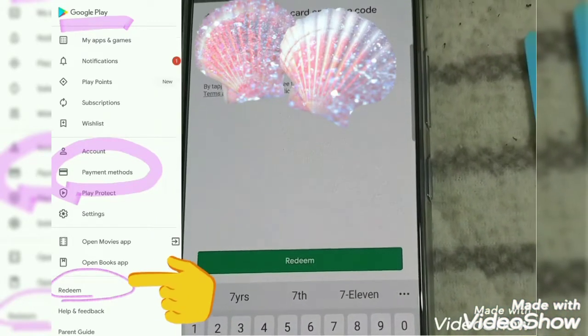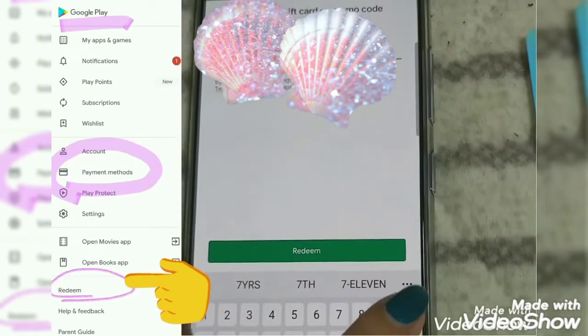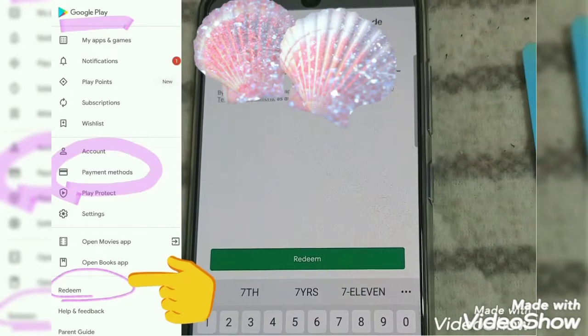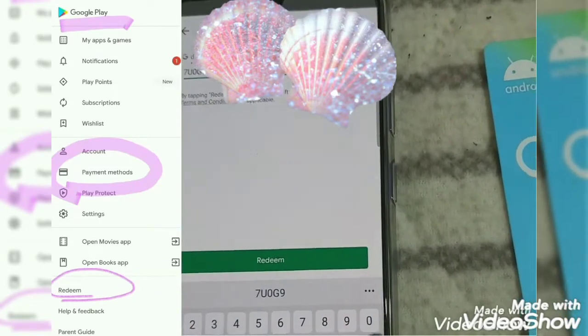As you can see at the left side of this video, I put a screenshot and you will see there 'Redeem' in a circle. I can select that option also and it will take you directly to where you put the code, as you are watching it right now.